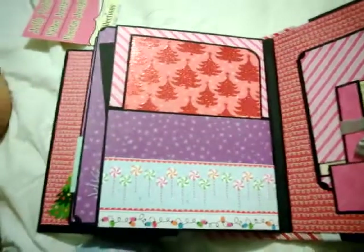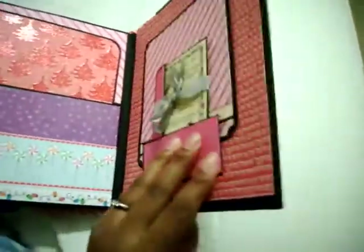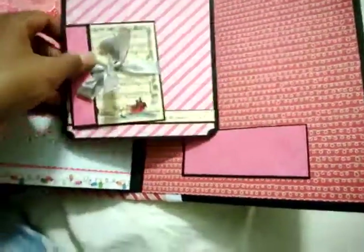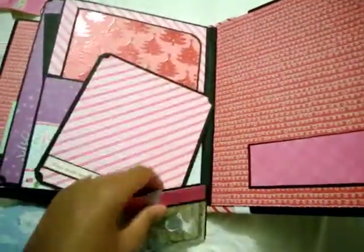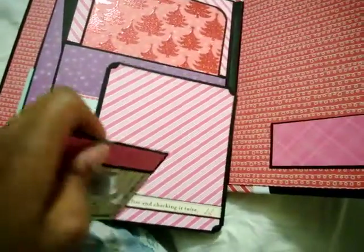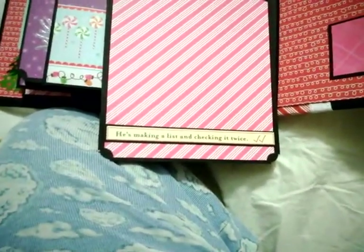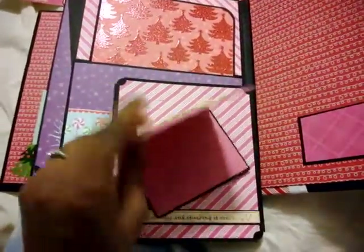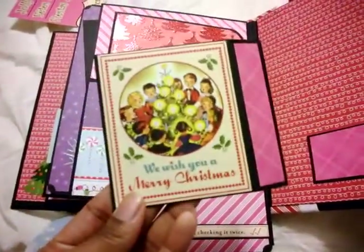I love the way the paper just goes together so nicely — the colors, everything. Here's the very back of the book, and I added this little tension bar right here to hold these photo mats in a little book. Here's the photo mat book — I have to take the ribbon off and it's hard to do one-handed — so it opens up with some little photo spots, and then the back of the book.